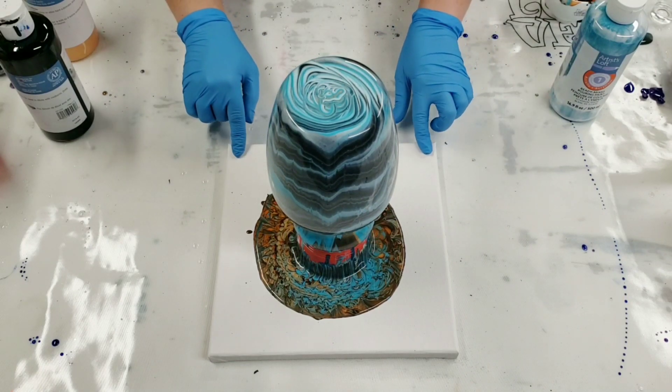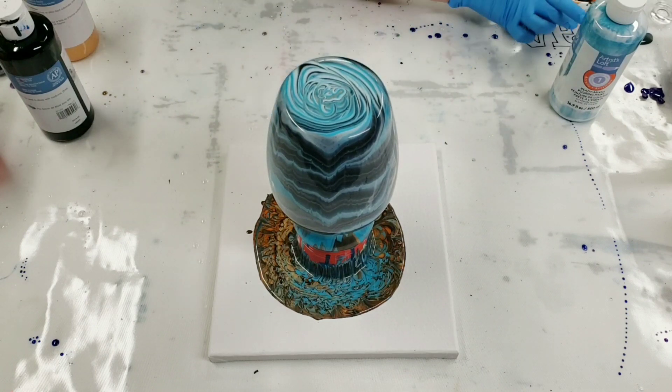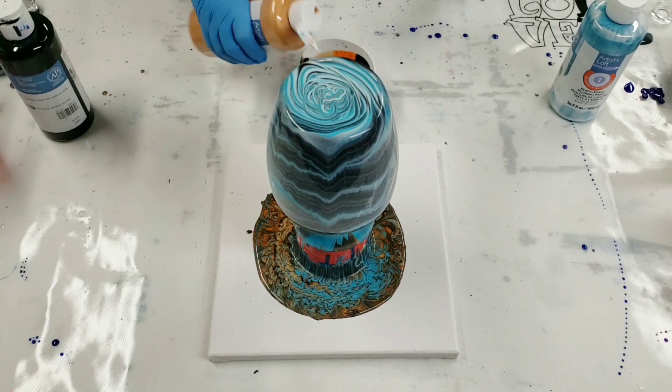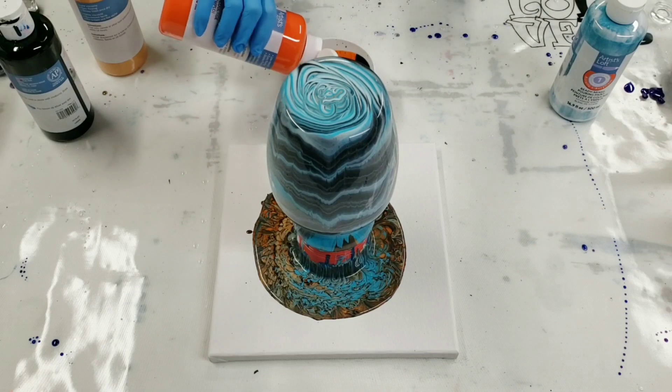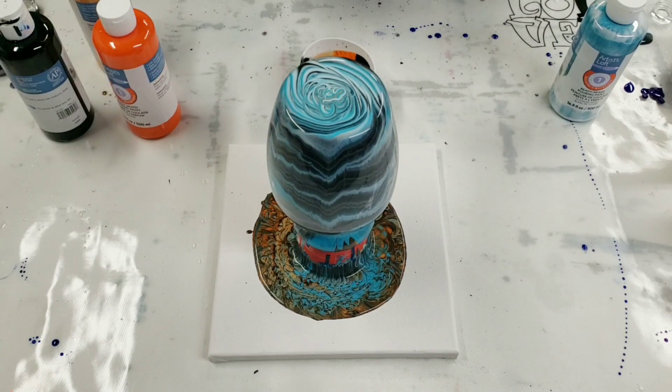It actually seems like most of the orange and gold ended up on the canvas, plus I think I'm gonna need a little more paint anyway. So I'm gonna go ahead and put a little bit more of the orange and gold on here. I'm trying to get away from having vases that are always blue.